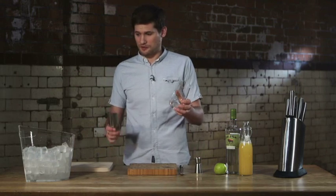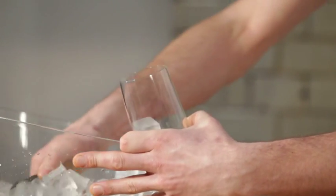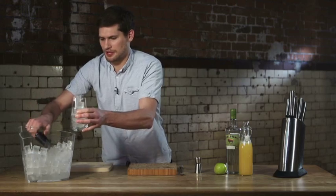The first thing we're going to do is fill our tall glass with some cubed ice. Try and fit as much cubed ice in the glass as you can — it keeps the drink nice and cold and should prevent it from diluting too quickly.